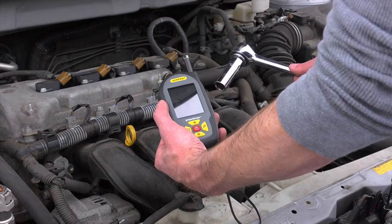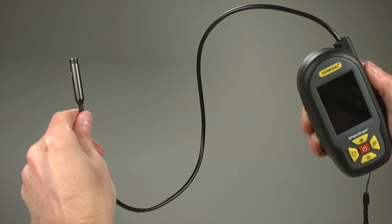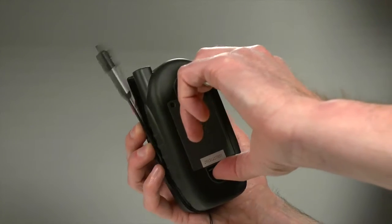Operate the Palm Scope with one hand so you can use tools with the other. The Palm Scope features a 2-foot probe with a 9-millimeter diameter camera tip containing four bright white LEDs, which coils inside the clamshell case for easy storage.